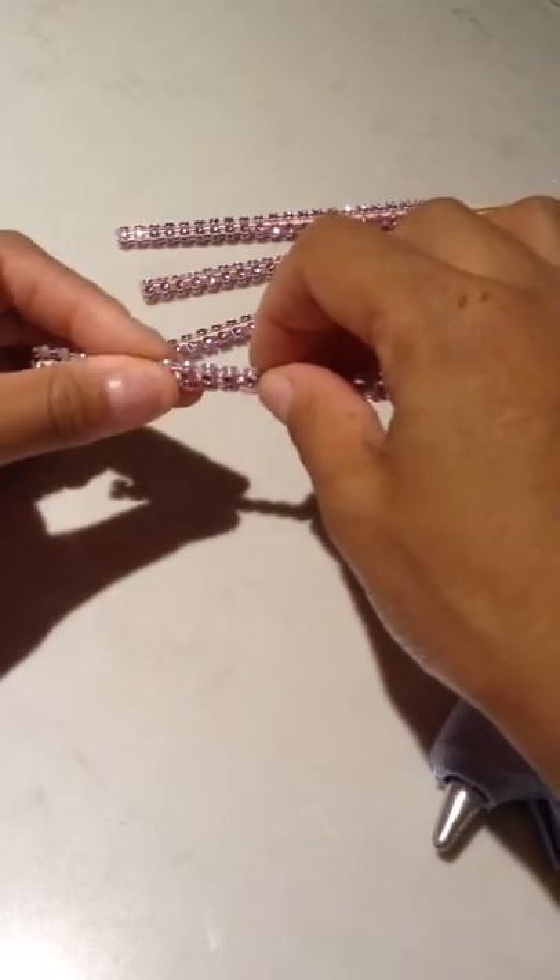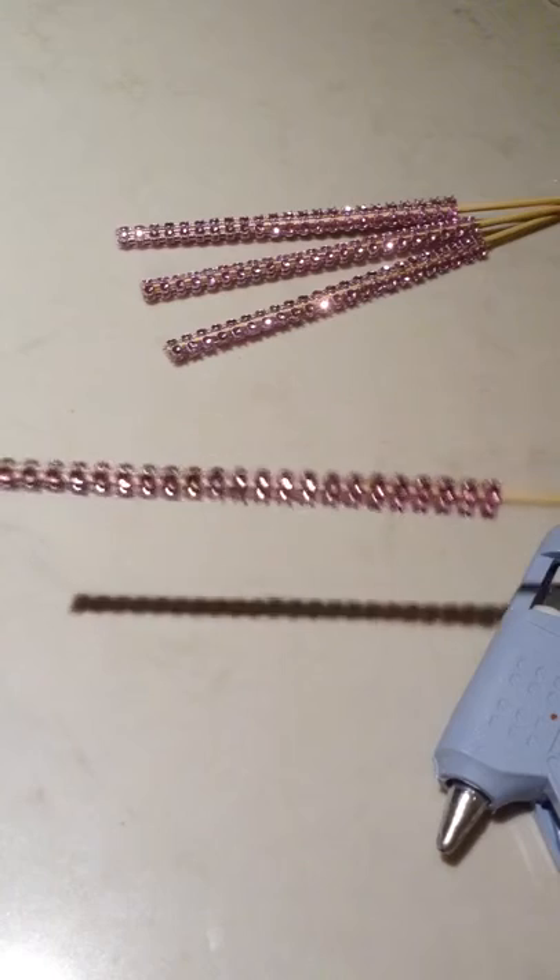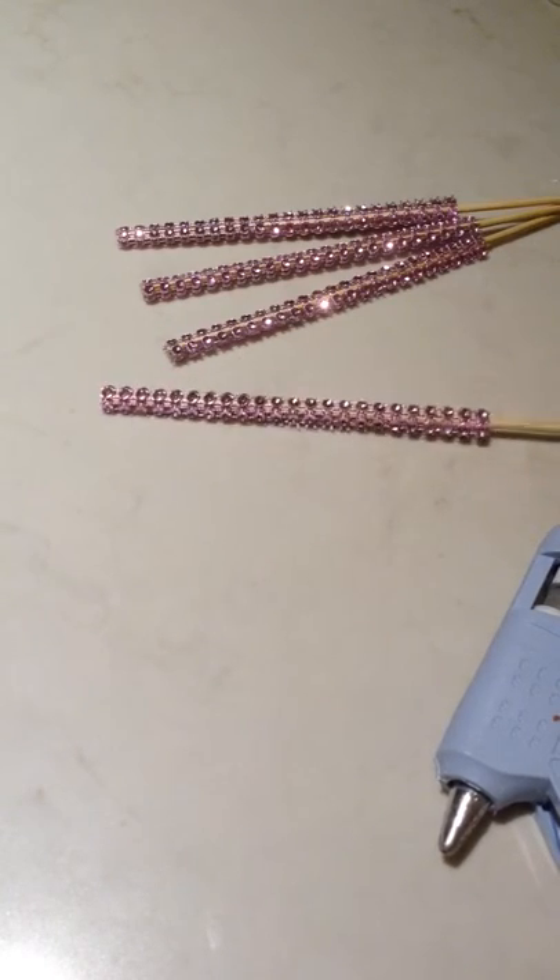Just be careful not to burn your hands on the hot glue. Then you let it dry, and that, in and of itself, is how you do your own bling stick.